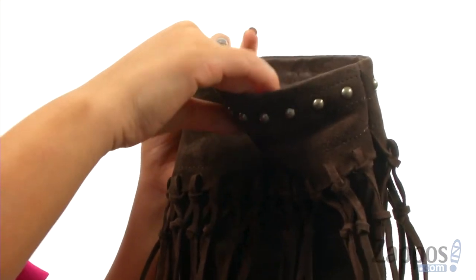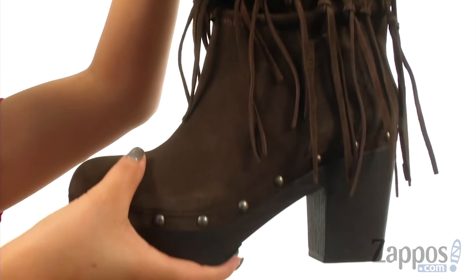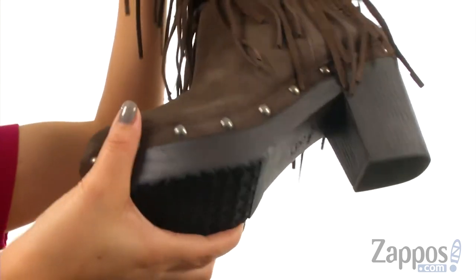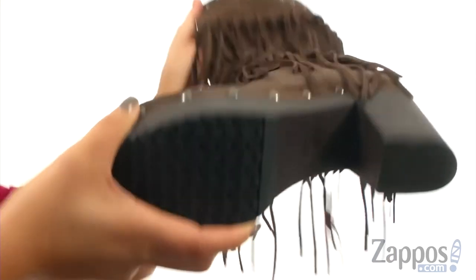Inside there's soft fabric lining with a lightly cushioned man-made footbed that will provide comfort and support. They offer a three inch heel with a wooden clogged midsole for an extra boost in height. At the bottom there's a durable rubber outsole that offers added stability.